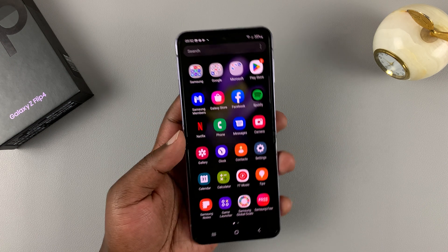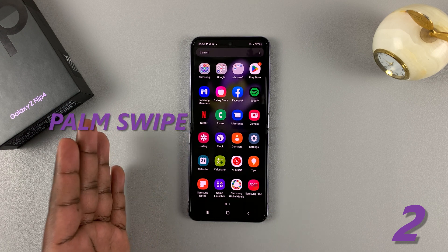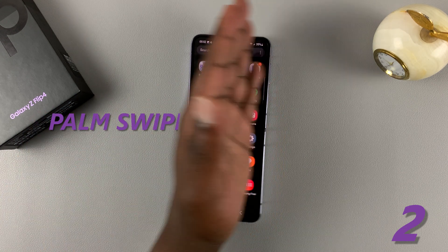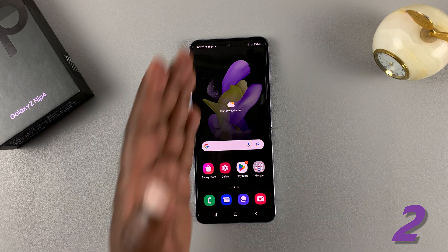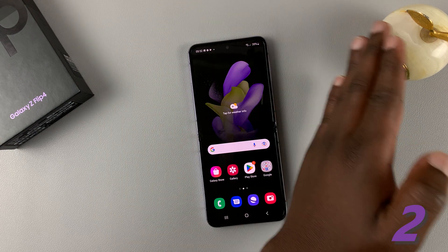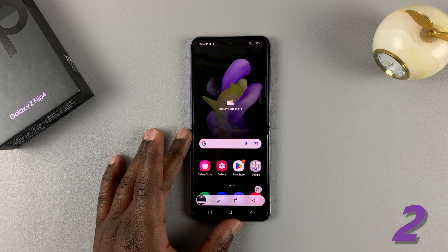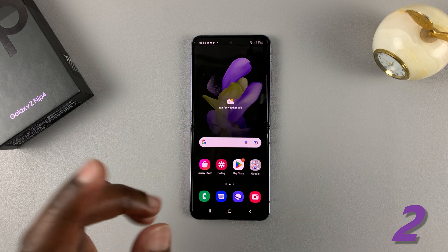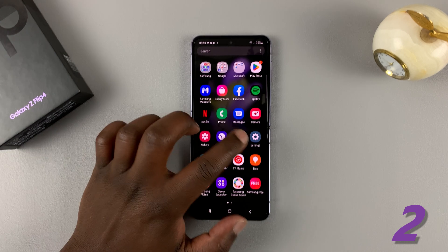There are other methods of taking screenshots. First is palm swipe. If you swipe your palm across the screen like that, it takes a screenshot — or even in the other direction, it still takes a screenshot. That's the palm swipe to screenshot feature.